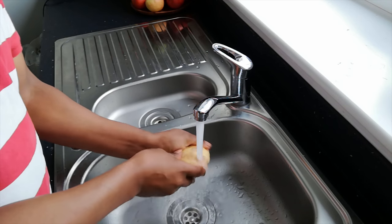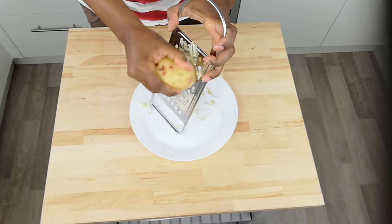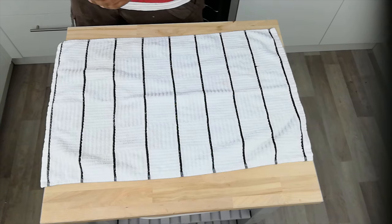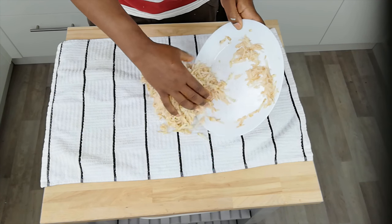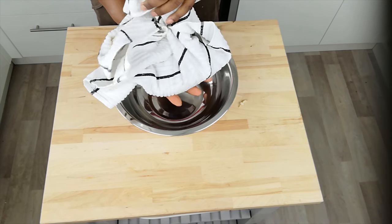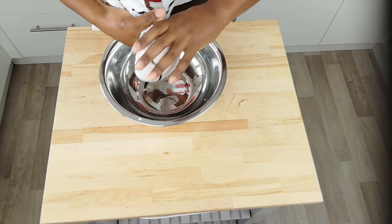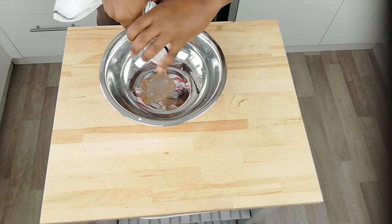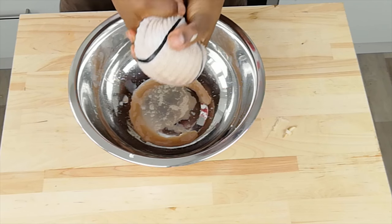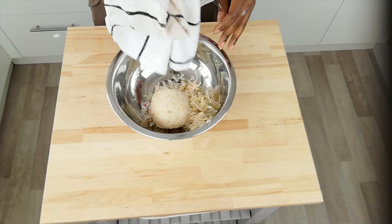Step 1: Wash and coarsely grate two large potatoes, or more depending on how many you're making. Step 2: Place grated potato into a clean tea towel and thoroughly squeeze out all excess liquid. Step 3: Place in a bowl and season with a little salt and pepper, or whatever seasonings you like.